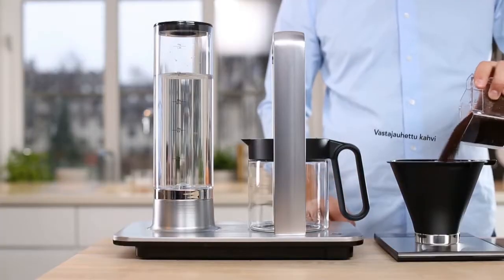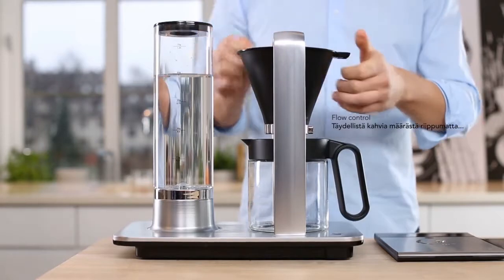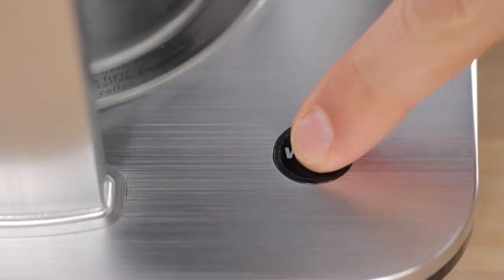This is the top model in the Vilfa Svart range, and the brewer combines smart Nordic design with precise technology. And this is how easy it is to make a great cup of coffee.